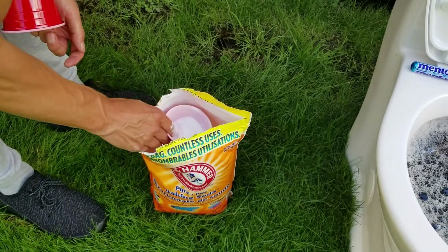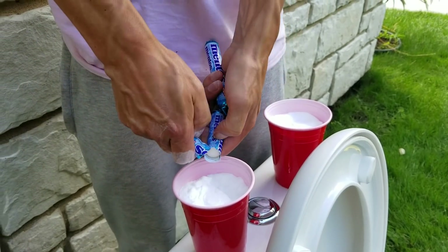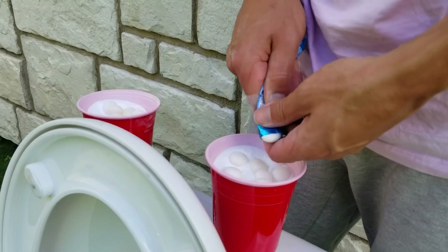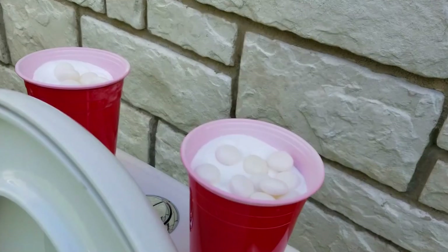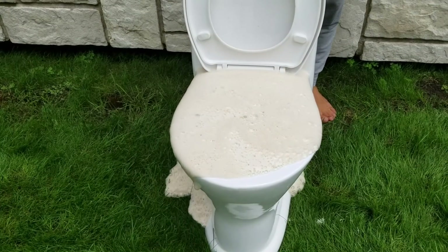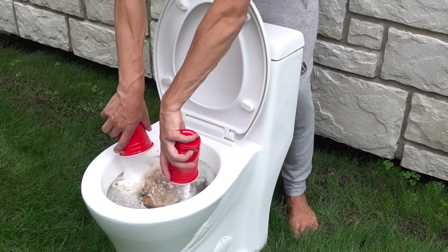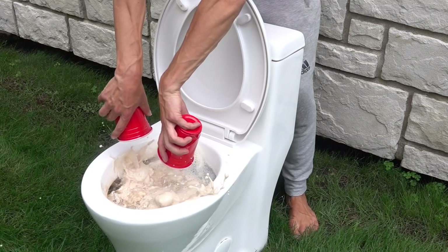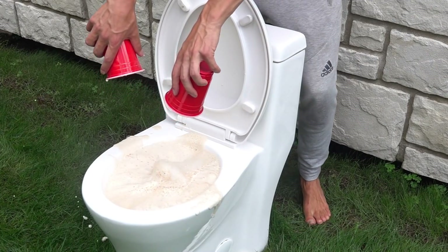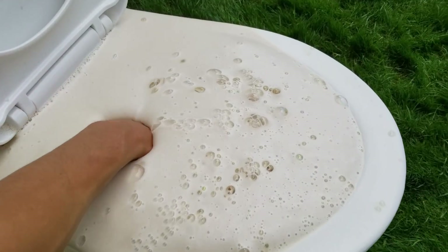Inside of this red cup we will add baking soda and then we will pour some Mentos. We can barely see Armstrong — that was a pretty cool reaction. Let's find him.